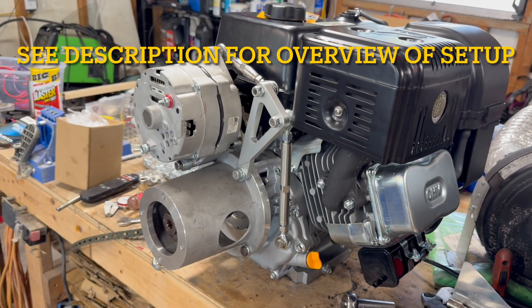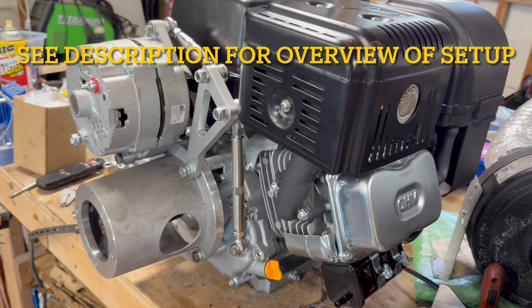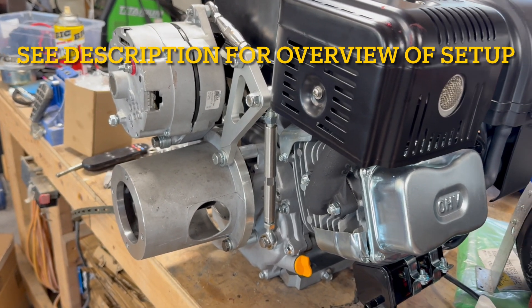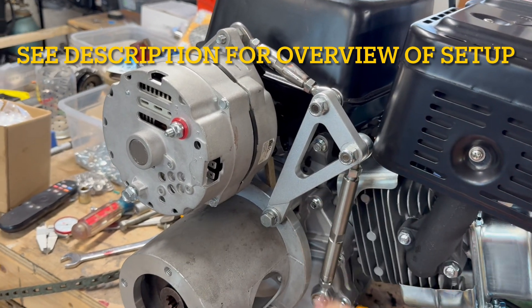To fully understand what this setup looks like, I went ahead and actually bought a Predator 420 engine so that I could demonstrate this not stuck inside of a mini excavator. We have a couple of different components here and I'm going to talk about each one.